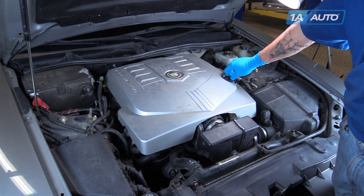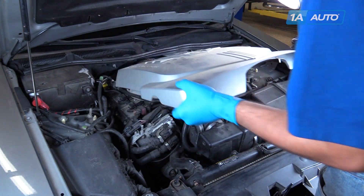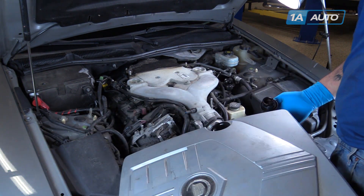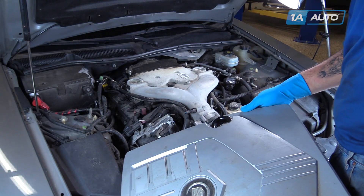Remove the oil fill cap, pop the engine cover off, then reinstall your oil fill cap to make sure that nothing falls in there while you're working.